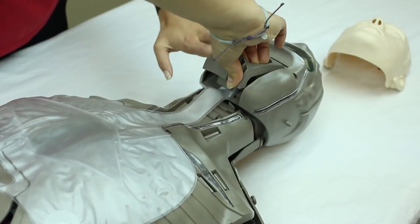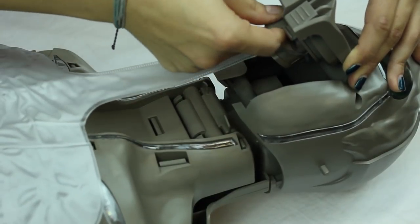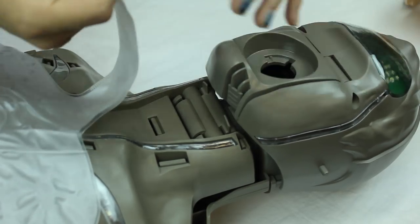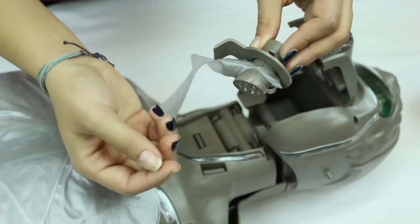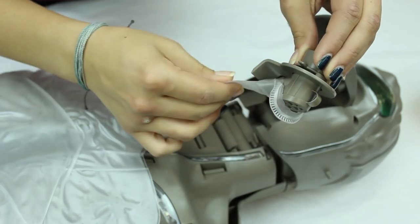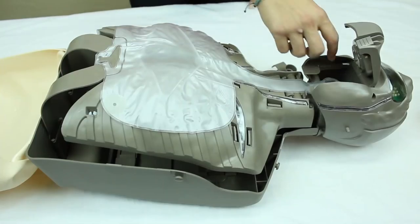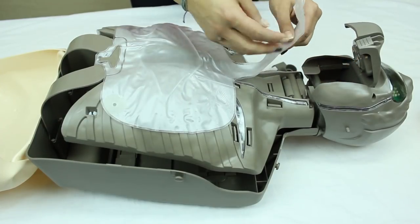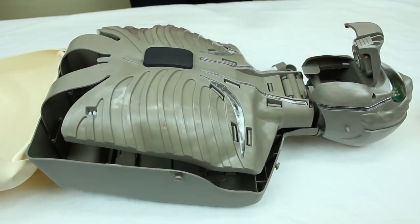Unclip the jaw area. Grab the handle and turn it to the left. Then grab the top of the lung bag and pull it off. Once you get the lung bag out, pull it off the mouthpiece and throw it away.